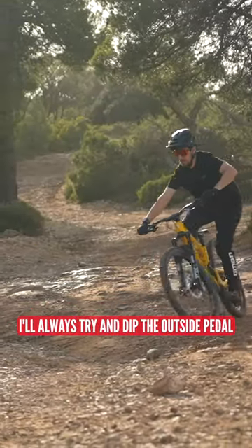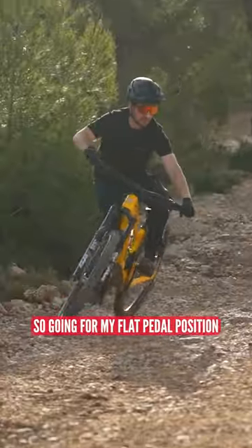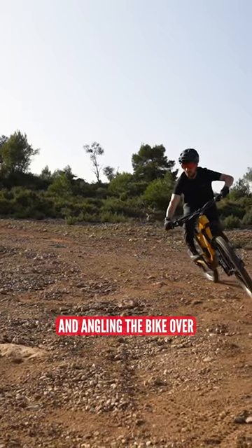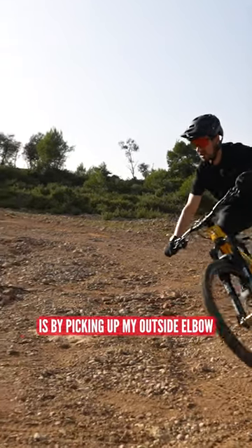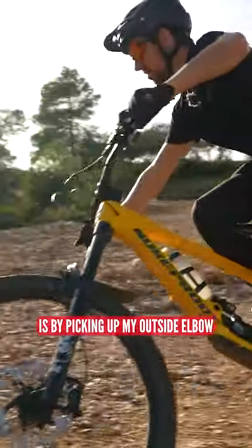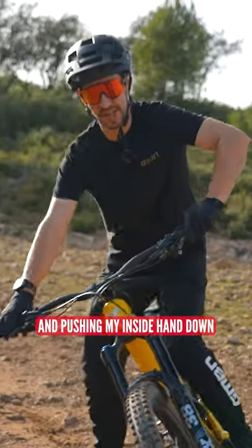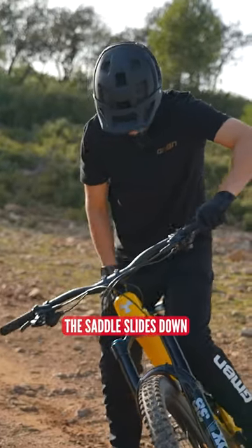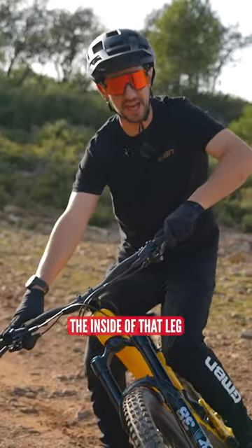I'll always try and dip the outside pedal, going from my flat pedal position to slightly down on the outside, and then angling the bike over. The way to do that is by picking up my outside elbow and pushing my inside hand down. See what I'm doing with the bars? Bars are going down and over, and as I do that, the saddle slides down the inside of that leg.